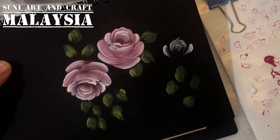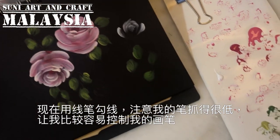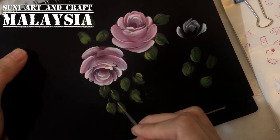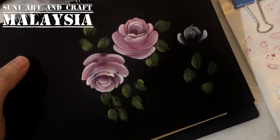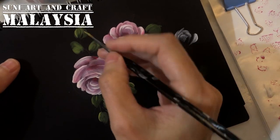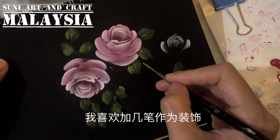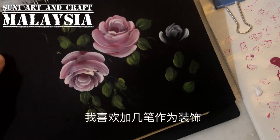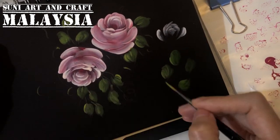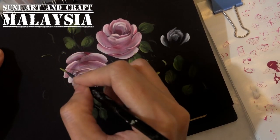Then I change to my liner brush to paint the veins. I hold it very near the tip because it's easier to control. Add a bit of water to make it easier. I also like to add some small decorative elements — just decoration, up to you whether you want to add or not. Just like a comma stroke but using the liner brush — here and there casually.